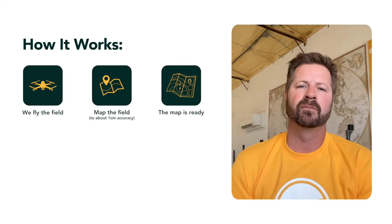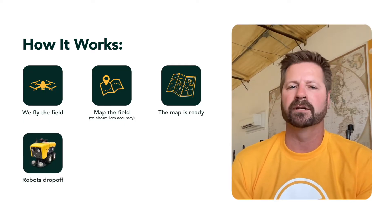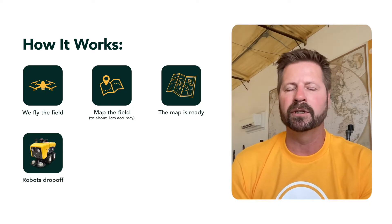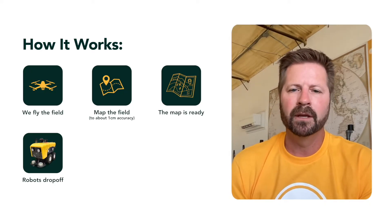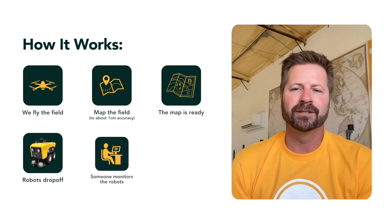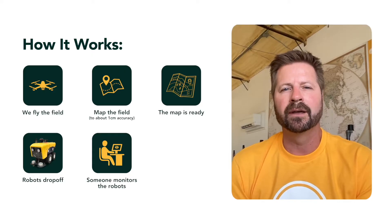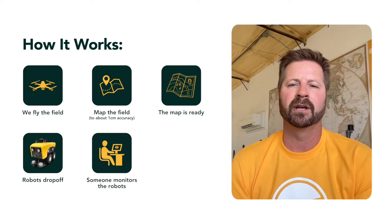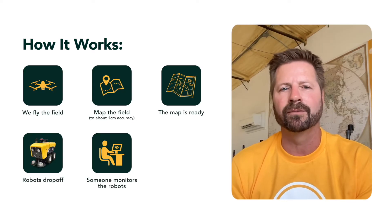Then someone goes and drops off the robots — it could be us, it could be our co-op partner — and they drop up to 13 robots off at one field. You drop them off at some entry point, and then someone says, 'I'm in charge of these robots.' That someone is two or three hours away in some instances, and at times we were six or seven hours away from the actual field.